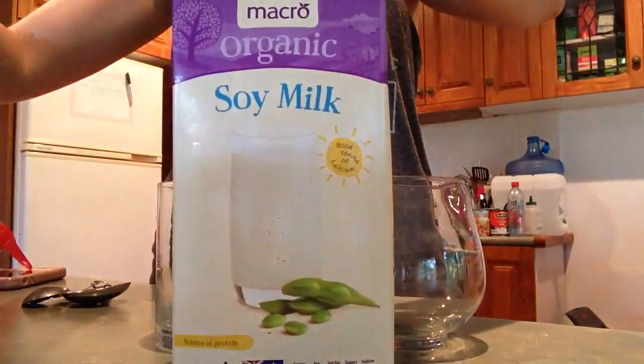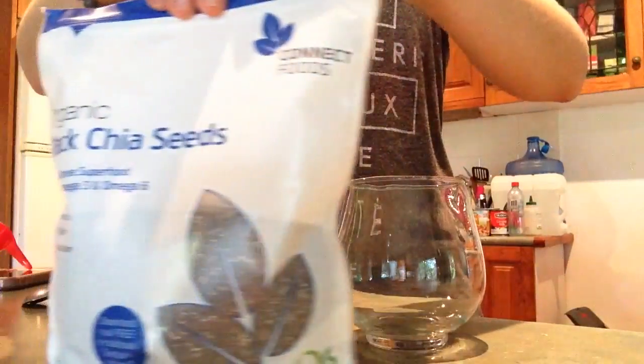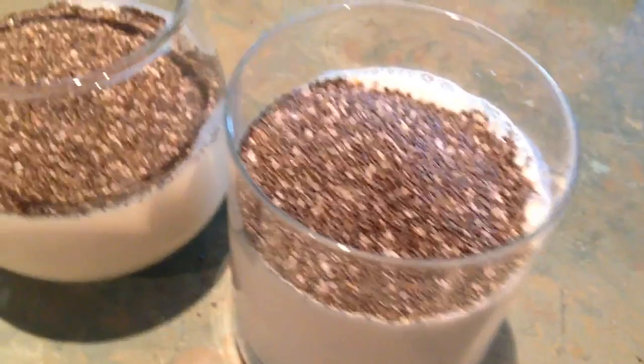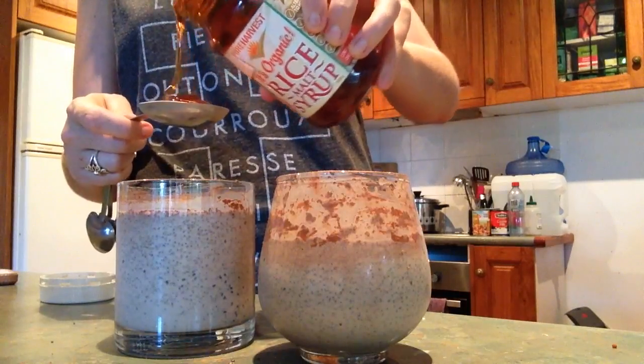Select one cup of vegan milk of your choice — I prefer soy because it's really creamy. Add three tablespoons of chia seeds and two tablespoons of maple syrup, and stir it through.